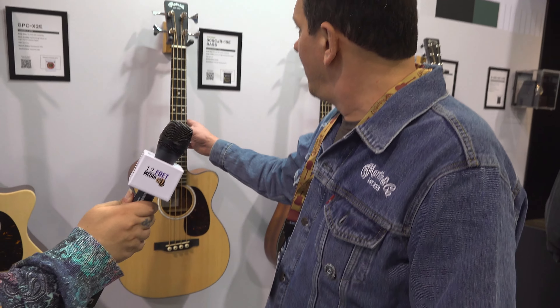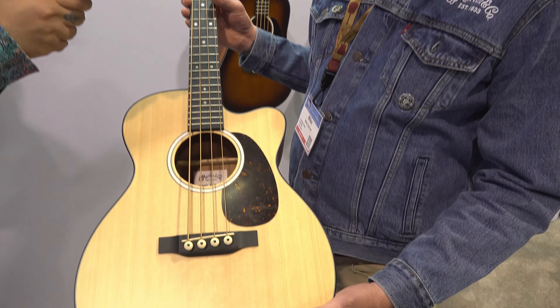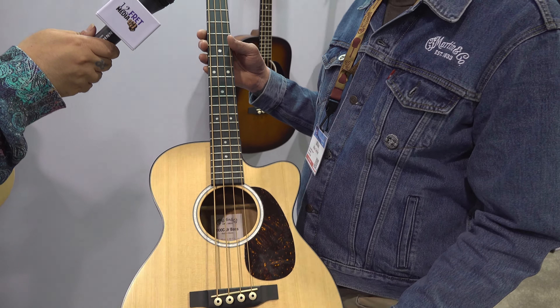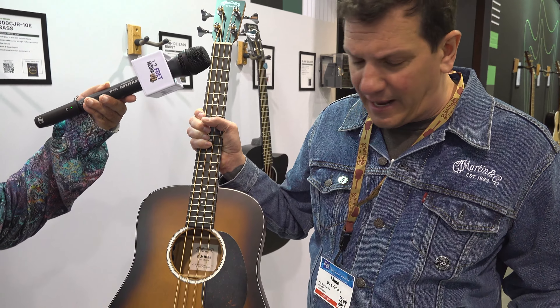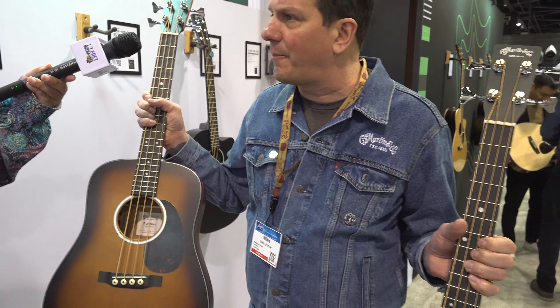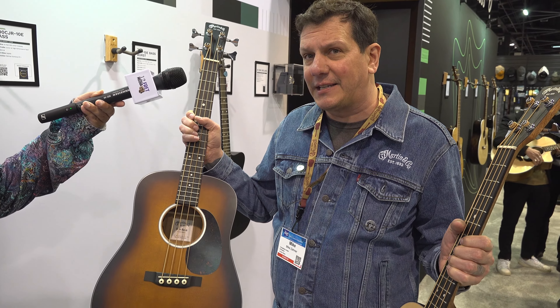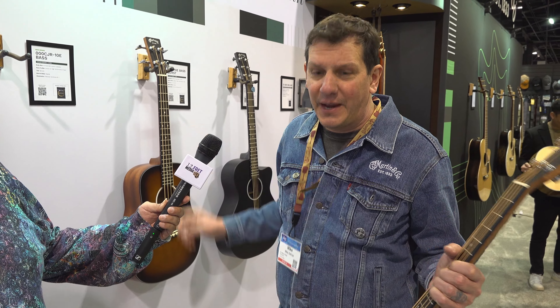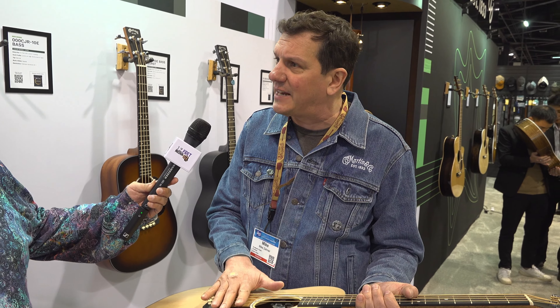New to the Martin lineup, we have a 24-inch short-scale bass. We have it in four different options: we have a triple O cutaway, we have a dreadnought, and it comes in a clear top and also a sunburst. The strings we laced up on this bass — it's a short-scale bass — it's got 60 pounds of set tension.